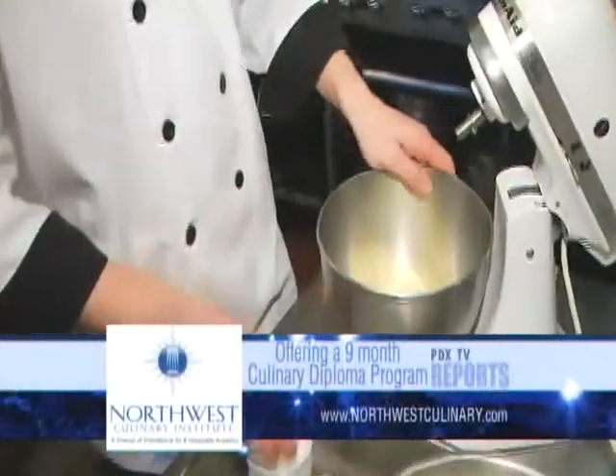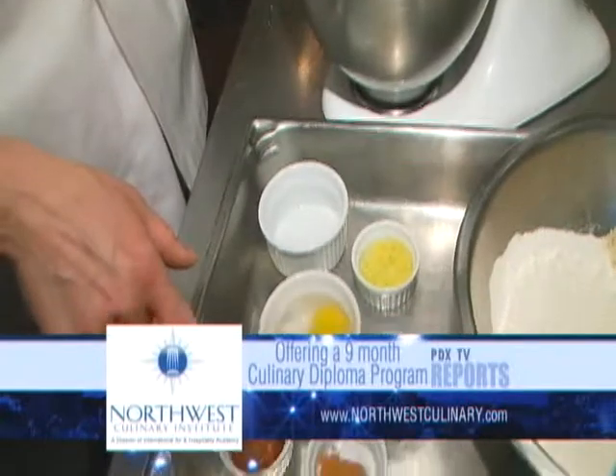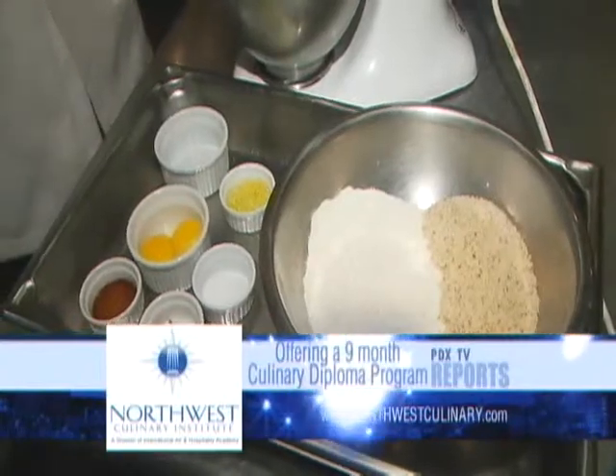This is kind of interesting. Well, we're going to make an almond short dough, and so to start out, we're going to take our butter and our sugar, and we're going to cream them together, and then we're going to add our eggs to it, a little bit of lemon zest, some cinnamon, vanilla, and then we have our flour and our almond flour as well.